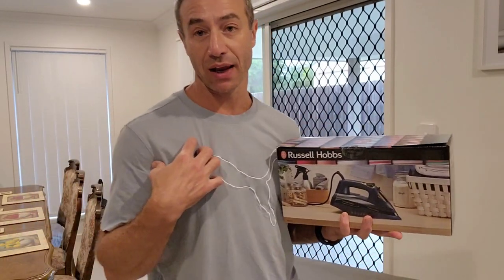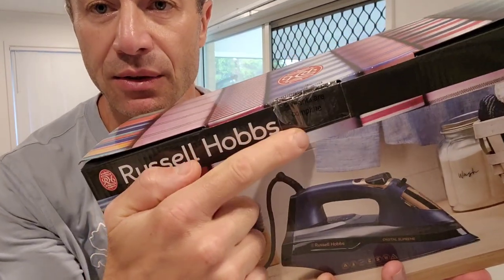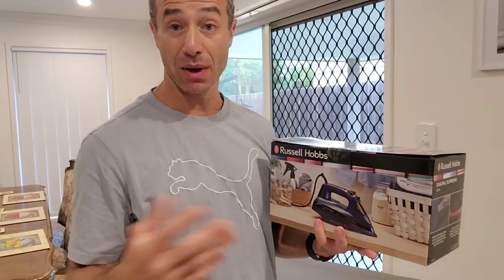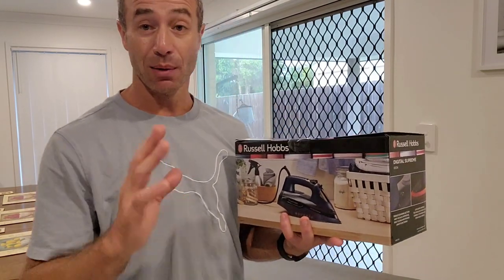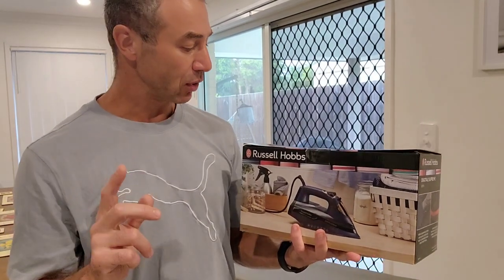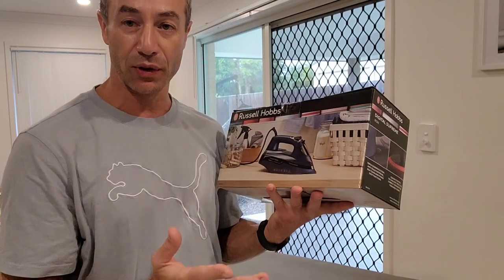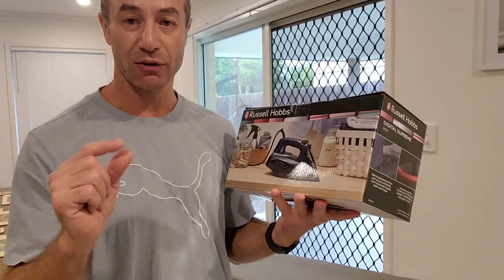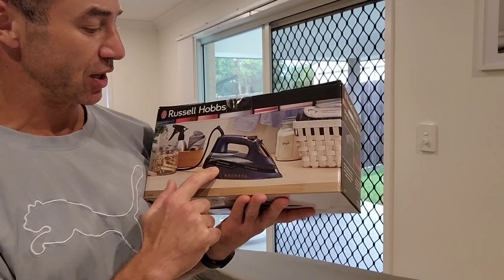I genuinely have no idea what's inside the box — it's still sealed and I'll open it in front of you so we can see what's inside together. Maybe the cord is only one or two metres and I'll be disappointed. But for now let's open it up. Before we do, let me quickly go through what's shown on the box and the key features listed for this iron. It looks quite stylish.